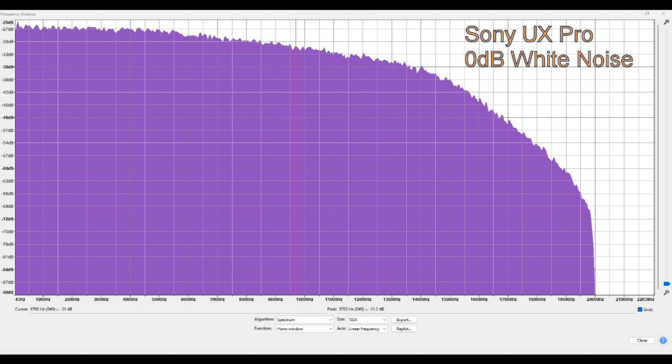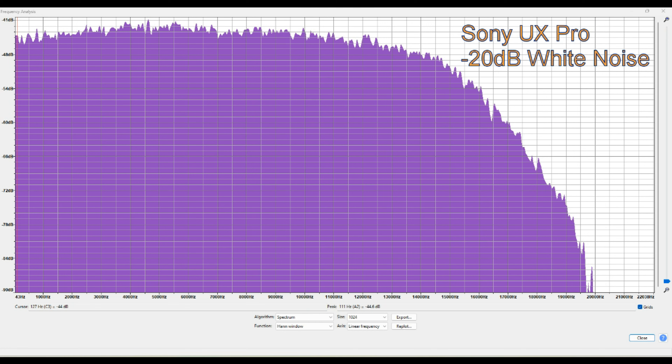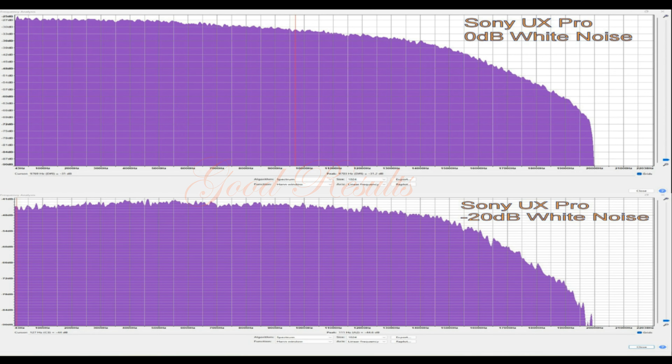This is the 0 dB white noise followed by the -20 dB white noise, and you can see this is a precursor to what's to come. They look pretty good and they look very similar to each other — the -20 and the 0 don't look a great deal different. The same could be said for the pink noise: 0 dB there, and then we've got the pink at -20, and you can see they're related — there's not a great deal of difference at all.